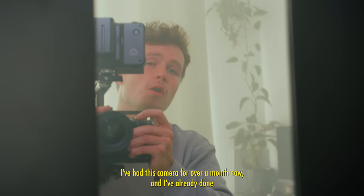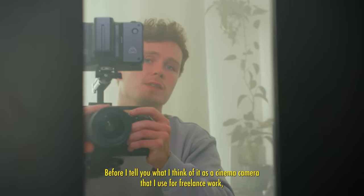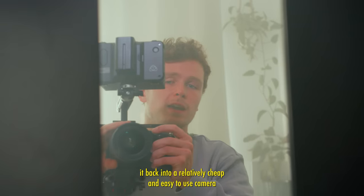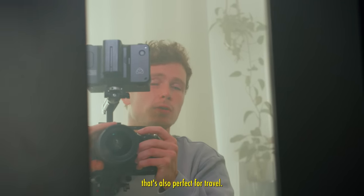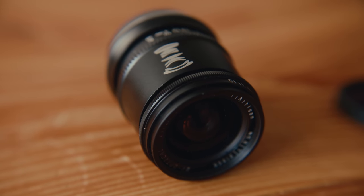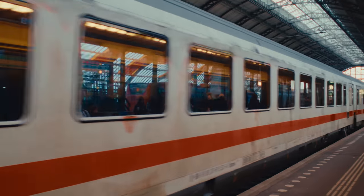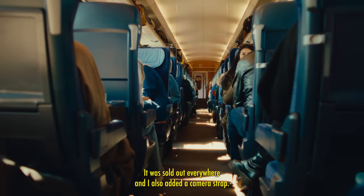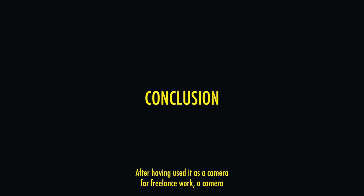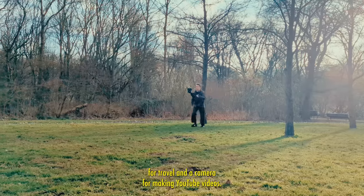I've had this camera for over a month now and I've already done quite a few freelance shoots with it. Before I tell you what I think of it as a cinema camera for freelance work, let me quickly tell you that I can still easily transform it into a relatively cheap and easy-to-use camera that's also perfect for travel. I simply switched to a 70mm TT Artisans lens with an ND filter — the lens was quite cheap but difficult to obtain as it was sold out everywhere. I also added a camera strap and there you go, it feels like a point-and-shoot camera.